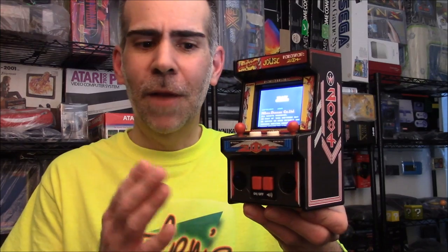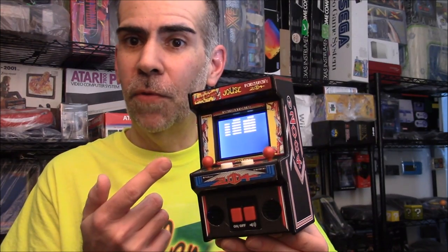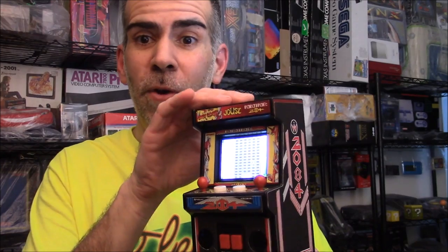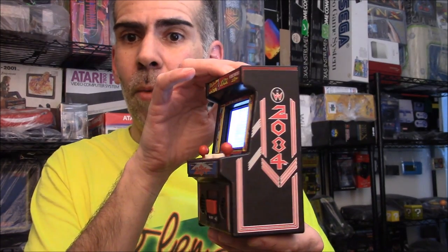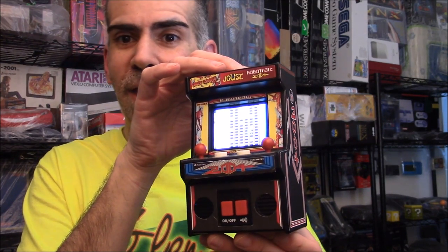Thank you for joining me on today's edition of Glenn's Retro Show. Today I'm going to show you how you can take a BridgeDirect Rampage and Joust and turn it into a Crazy Climber Robotron Glennycade. You can see right here I've taken the case from Joust, but the control unit from Rampage, added a secondary joystick, a 2.4 inch SPI display, a Raspberry Pi Zero, and some other goodies, and converted it into this really nice looking unit. All the artwork was done by Bruce Yeager.